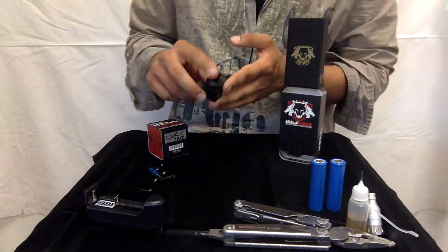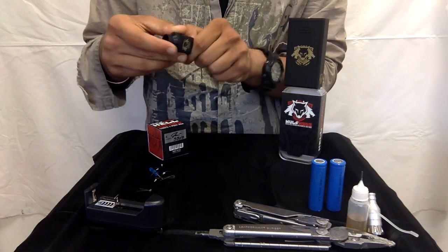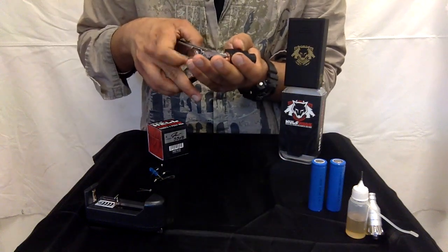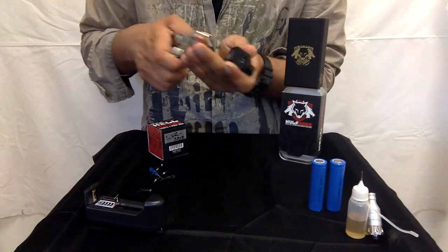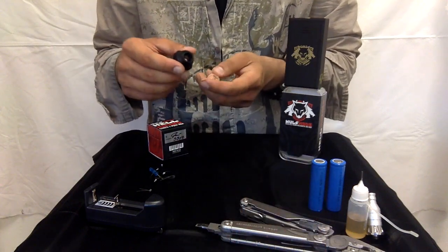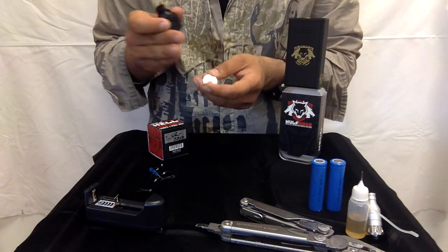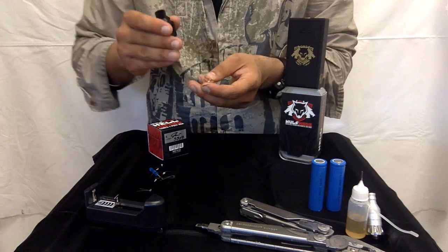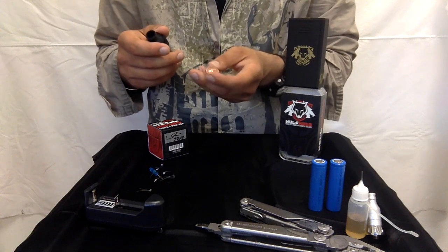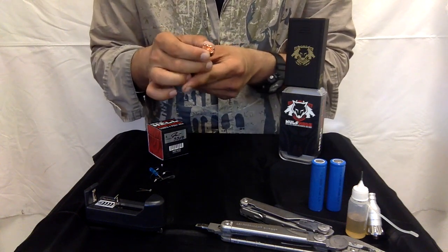If you've never built an RDA before, it's actually pretty simple. We have another video online for the Lone Wolf RDA and mod kit that walks you through how to build an RDA. If you've never built an RDA before, check out the Lone Wolf video and it will walk you step by step on how to build an RDA — how to put the coils through, how to feed the cotton through. It's basically the same thing.